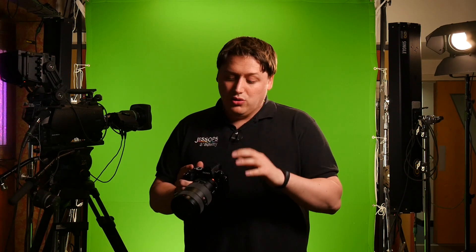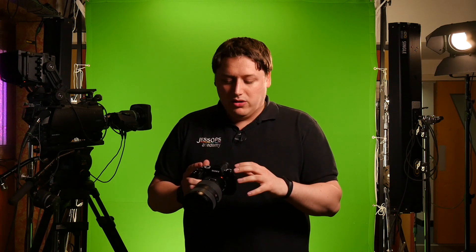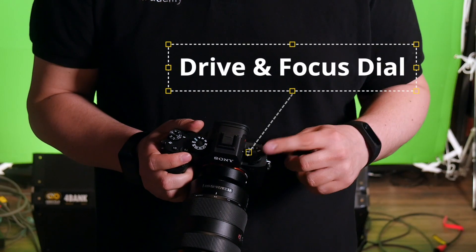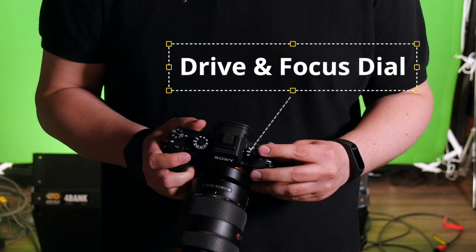There's a whole load of other upgrades on the exterior of the camera as well. The easiest way to go through them is in order while looking at it. The first thing is the dial on the side here — they've added a brand new dial with two options. One controls your drive mode, so you can change between burst mode and single shot, and the bottom dial controls your focusing mode. Really easy and quick to change between those settings rather than going through the menu like before.